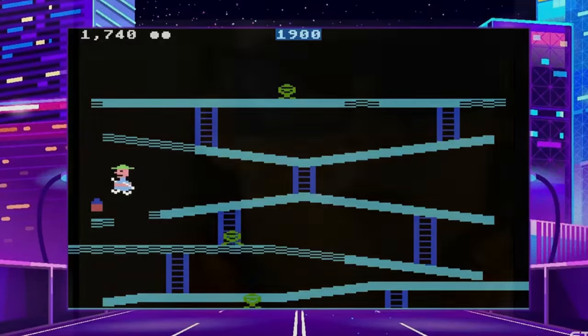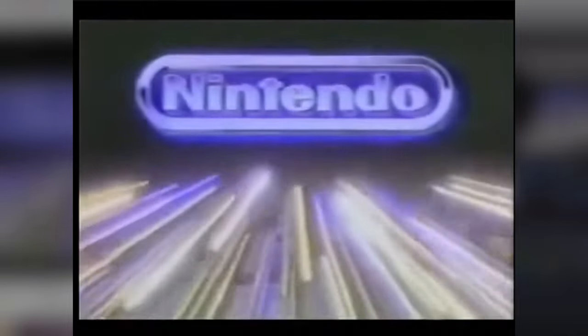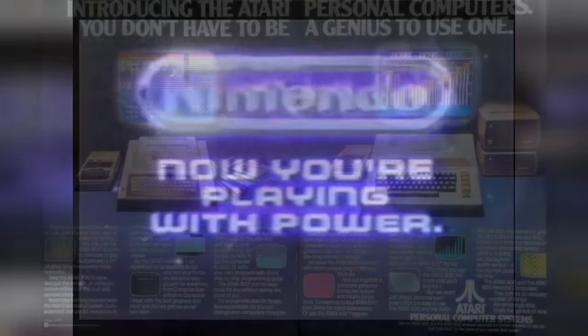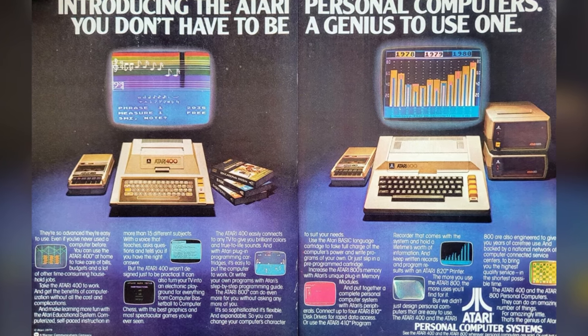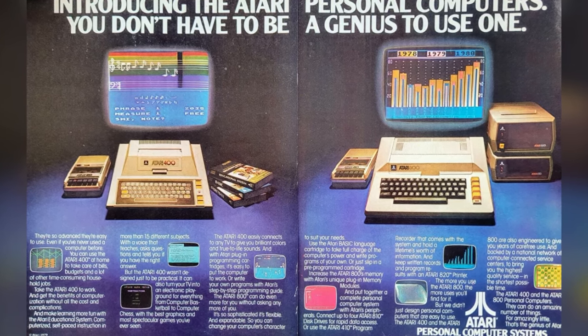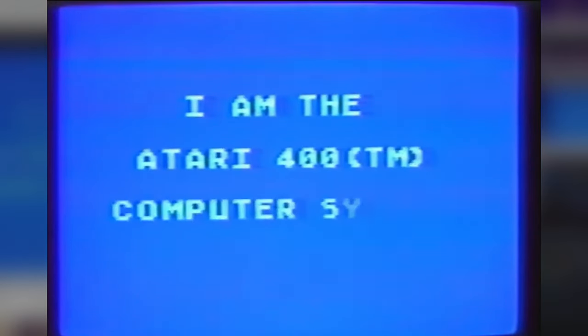Personally, I grew up with consoles first and then got into PC gaming later on in my life, so Atari computers were never really part of my childhood. That makes sense, considering that both the Atari 400 and 800 first came out in 1979, which was actually 7 years before I was born. And that's okay, because part of retro gaming is not just reliving games that meant something to you from your childhood — it's also about finding out new things and exploring new topics.